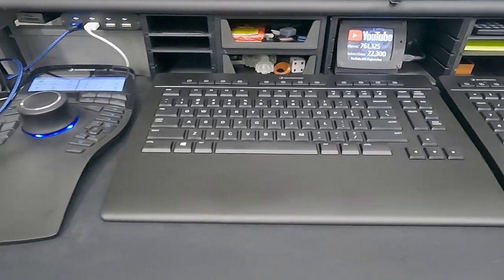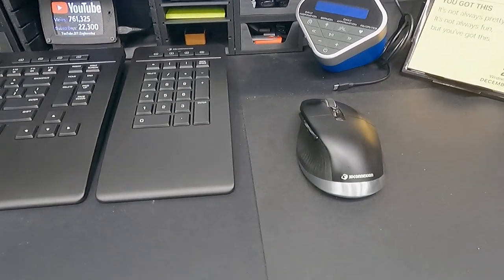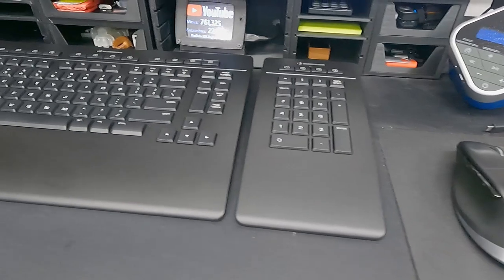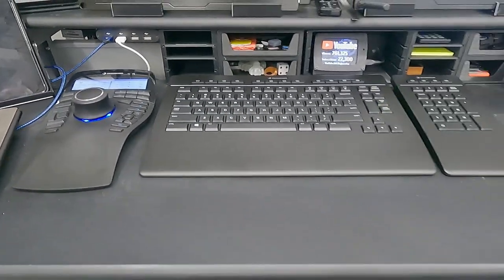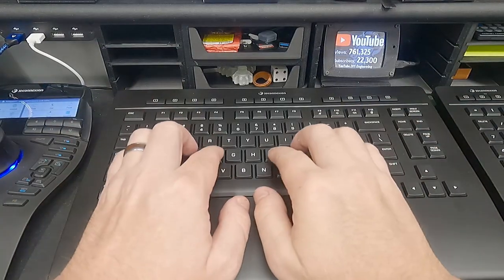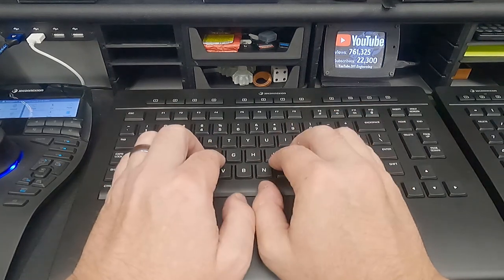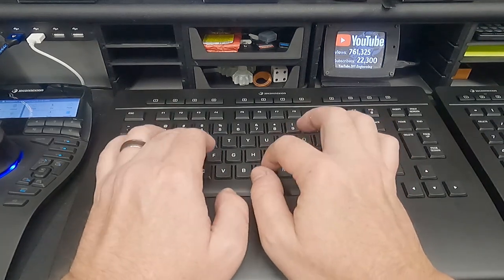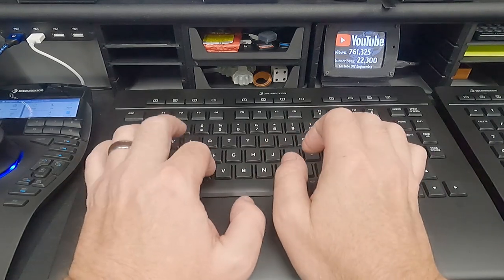Over on the right is the Pro Mouse, and then the Space Mouse on the left. I like the way it looks, and typing on it is very comfortable and quiet. You can really only hear my heavy thumbs on the space bar. Although, looking at this video, it doesn't look very ergonomic in that regard.